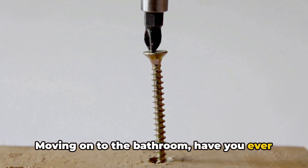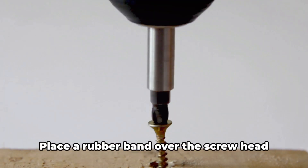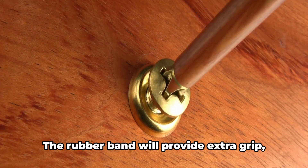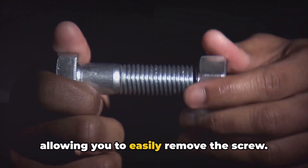Moving on to the bathroom, have you ever had trouble removing a stripped screw? Well, here's a trick. Place a rubber band over the screw head and then use your screwdriver. The rubber band will provide extra grip, allowing you to easily remove the screw.